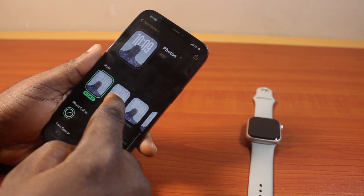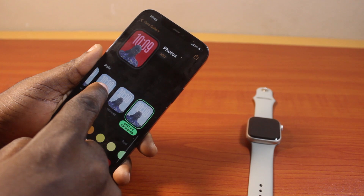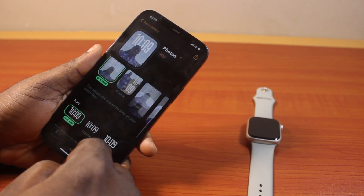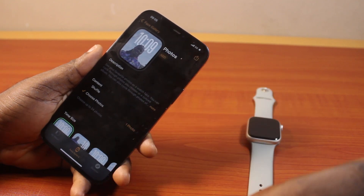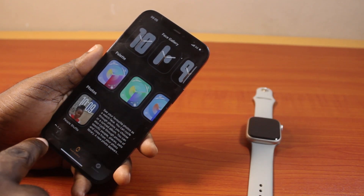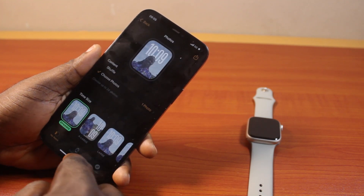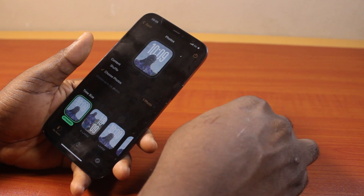So once you're done, scroll down and select the style. This allows you to filter the photo. Then once you're done, just come here and click the done button. Then this will be added to my watch. Then go to My Watch and you should see the watch face. The selected watch face will now be set as your new Apple Watch watch face.